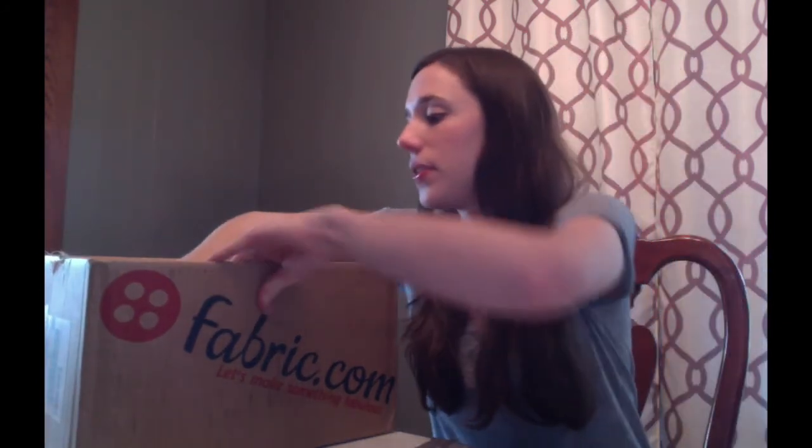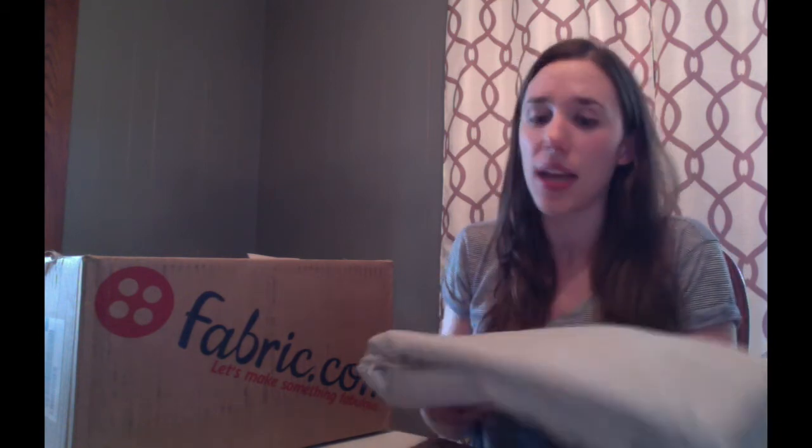Then I have about five yards of the Robert Kaufman Essex linen in natural. I'm going to do one half of the triangle in the Cotton and Steel Rifle Paper Co. print, and then the other half of the triangle will be the solid. I think it'll be nice — it has a really cool texture and they'll balance each other out.